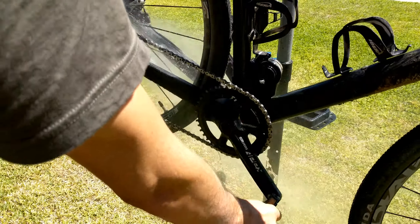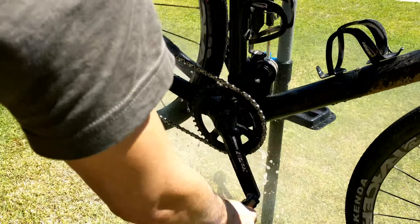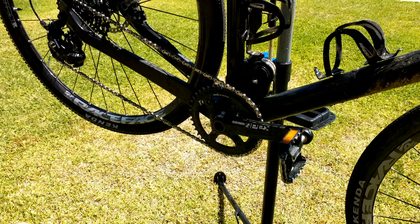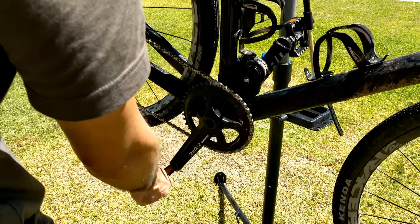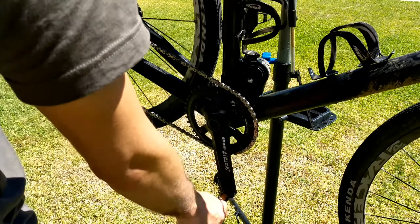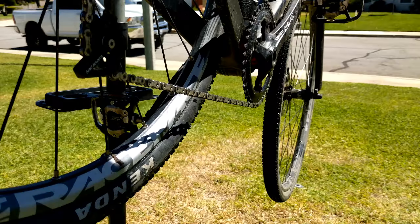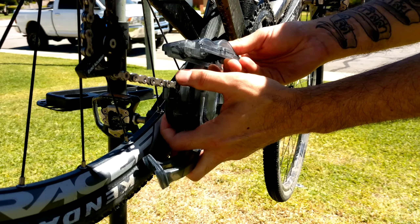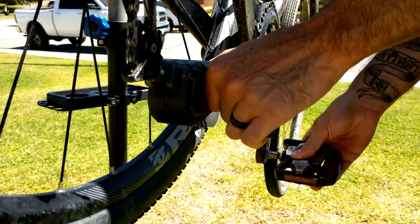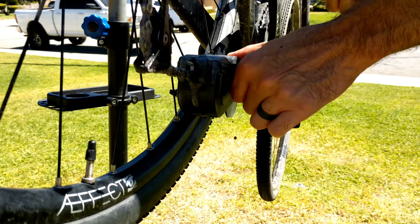We'll start by spraying off all the loose stuff on there, then we're gonna spray the entire drivetrain with the degreaser and let that soak in a little bit. Next we're gonna fill up the chain cleaner with degreaser and use that as our initial cleaner. You'll want to run your chain through here quite a bit — there's a lot of junk on your chain.